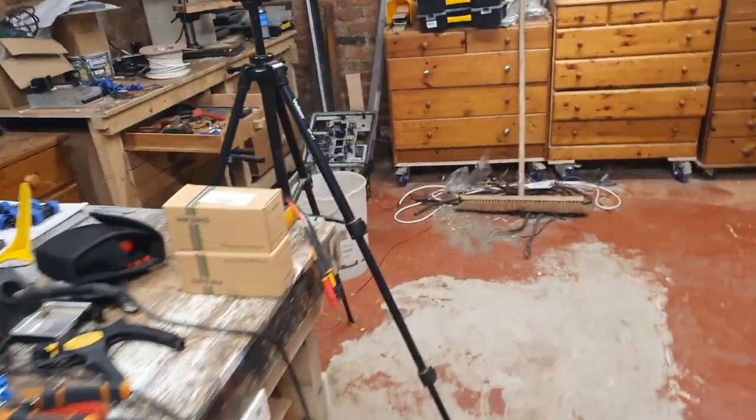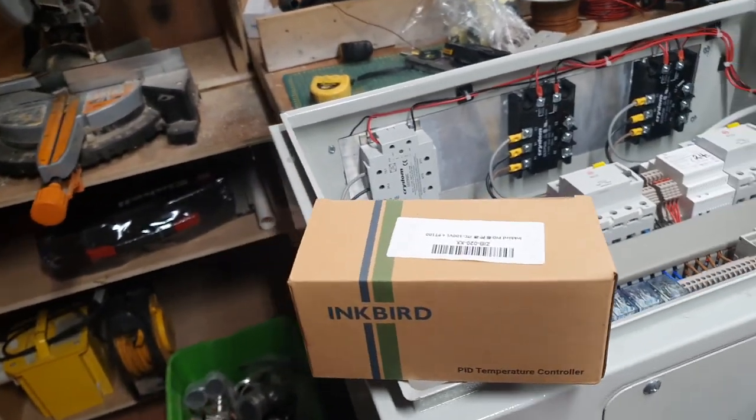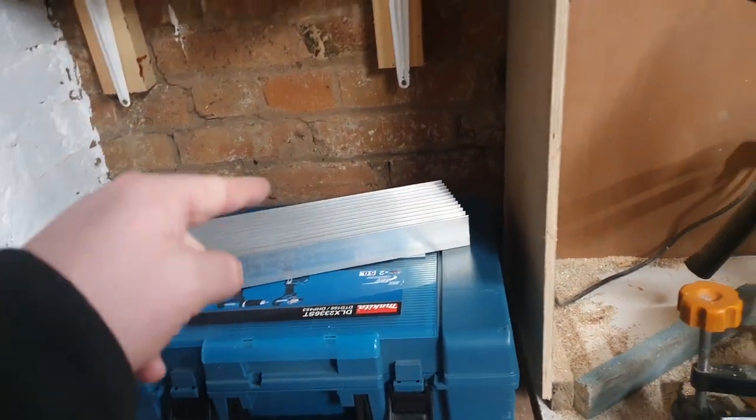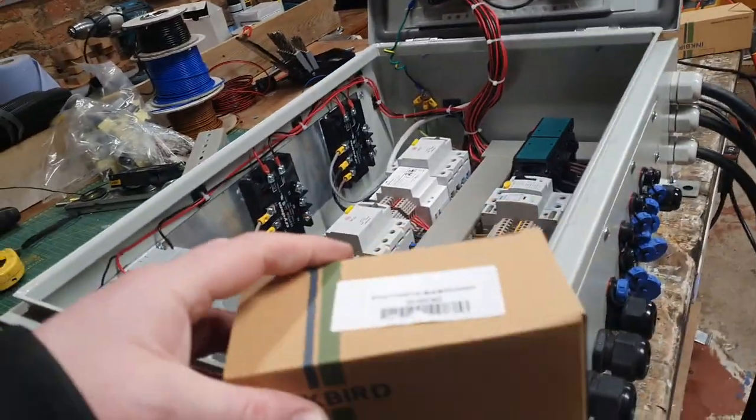So my Inkbirds have turned up. These have come from China in about six days. Not as good though as the heatsink — I didn't know until I spoke to Andy — came from America in two days. Imagine that.